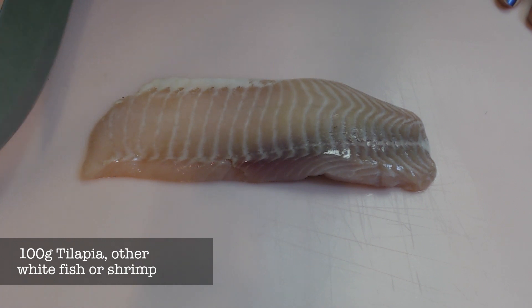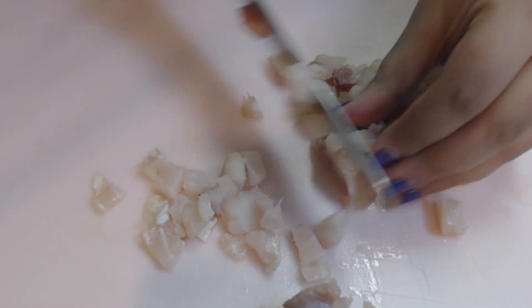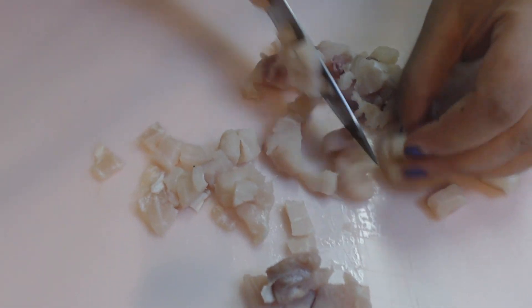Now take 100 grams of tilapia, or whitefish of your choosing, or even shrimp. Shrimp is very tasty. And you're going to dice it up into small chunks.